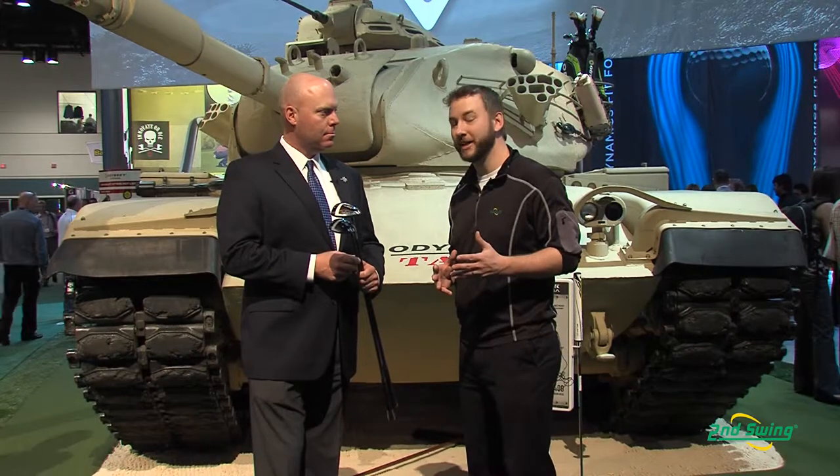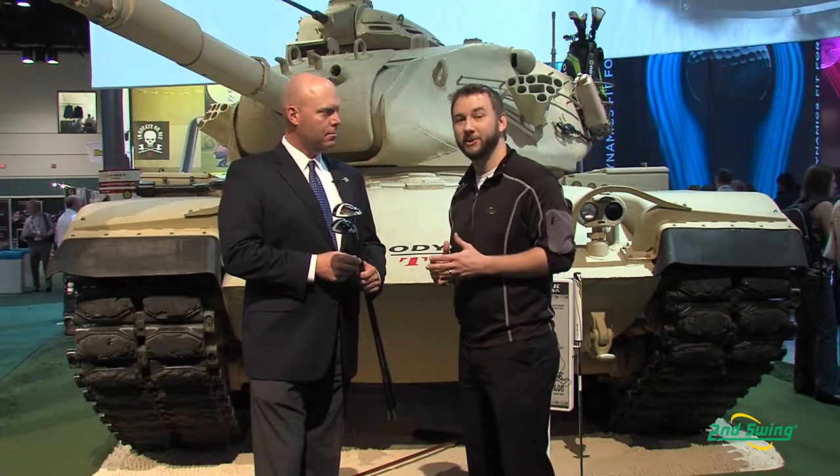Hi, I'm Pete Carl with Second Swing Golf and we're down here at the Orlando PGA Merchandise Show. I have the extreme privilege of speaking with Luke Williams, Senior Director of Golf Club Fitting at Callaway Golf. Luke is going to tell us a little bit more about the X2 Hot and the X2 Hot Pro Fairway Woods.